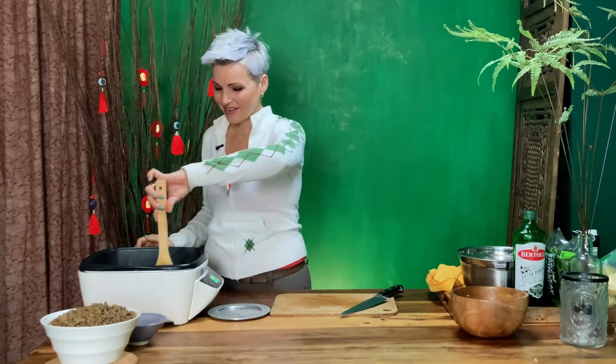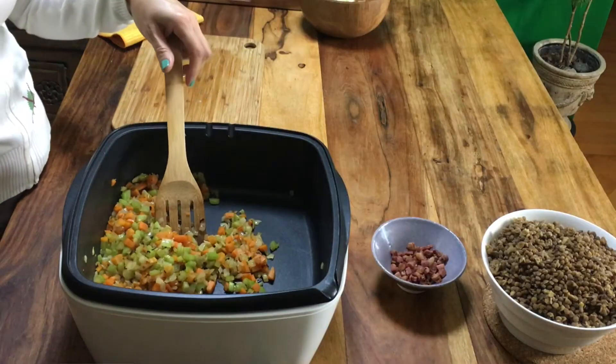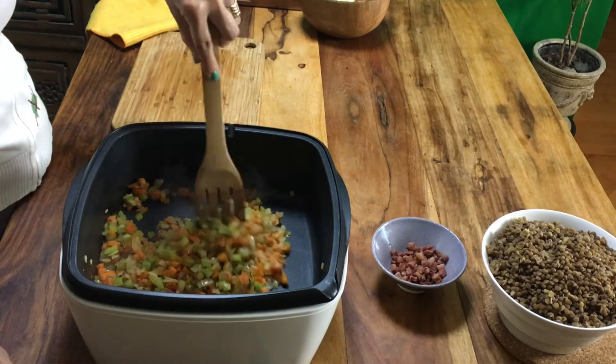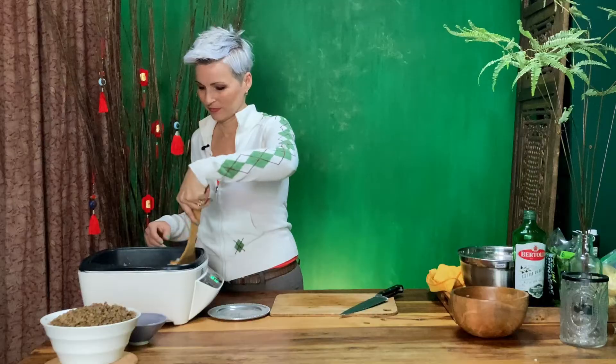I don't like biting into crunchy vegetables in soups or stews — if it's a stir fry or salad, by all means. But in my soups I like it nice and tender and flavorful. My veggies now have some color and are simmered nicely, so I'm ready to add in my other ingredients.